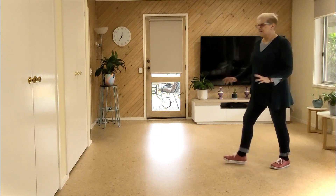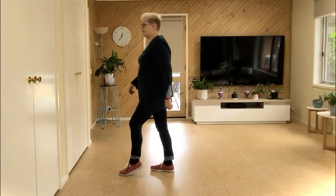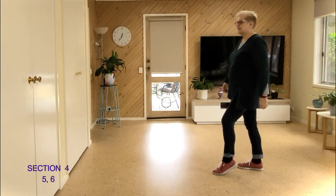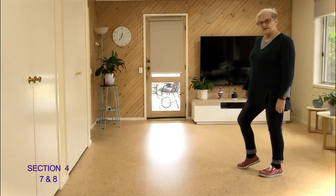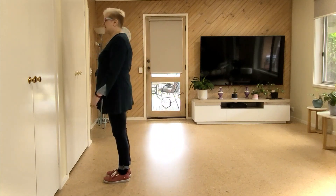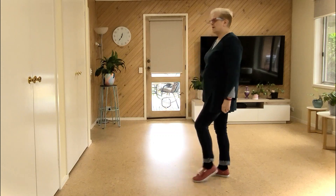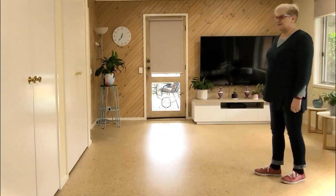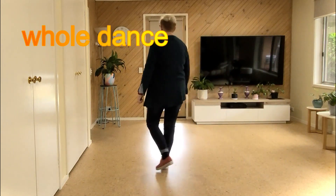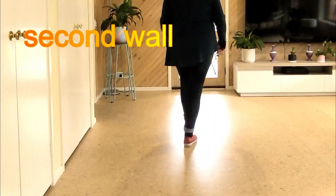I'll just show that to you — we've walked: one, two, three, and four, five, six, seven, and eight. Or if you want to take all that fancy stuff out: one, two, three, and four, five, six, seven, and eight — it will be the same. Let's do the whole dance from the top.